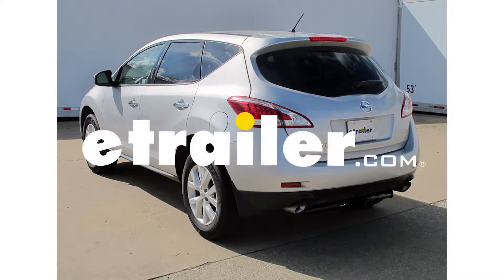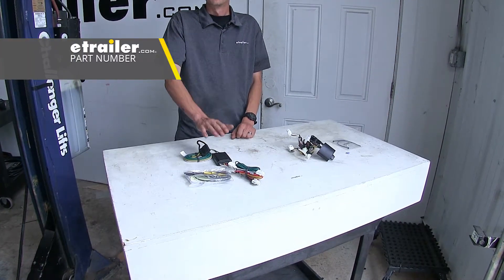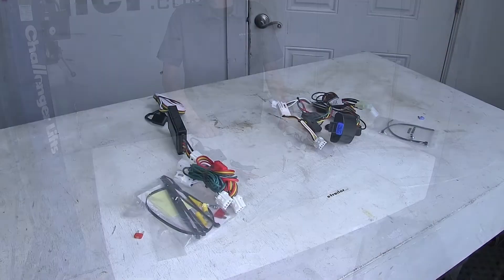Today in our 2013 Nissan Murano, we're going to be having a look at our best trailer wiring options. We have two different options here today: this is our CURT T-Connector and then we have our TACONCHA T1. We're going to point out the key differences between our wiring harnesses.